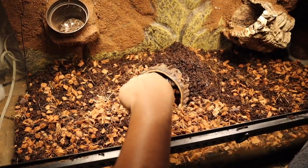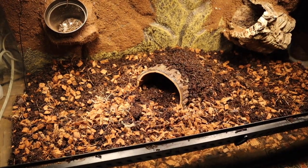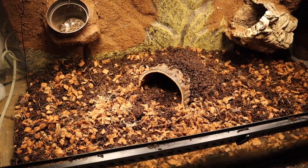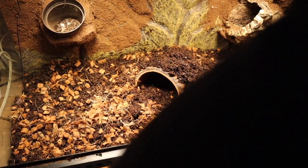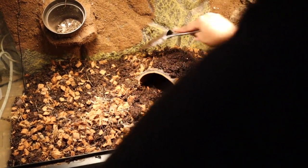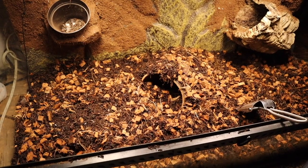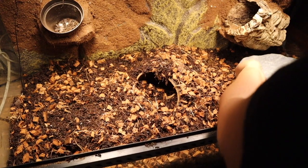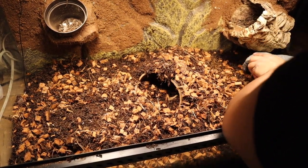Now I'm adding my hides. I'm starting out with this plastic half log that I'm placing in the middle of the enclosure so it gets a good heat variance. I'm basically trying to bury it so my snake feels like she is on the ground when she's in the enclosure. Then I'm adding a hide to the right — this is a plastic rock-looking hide and it's going to be on the cold side of the enclosure since my heat pad is on the left.